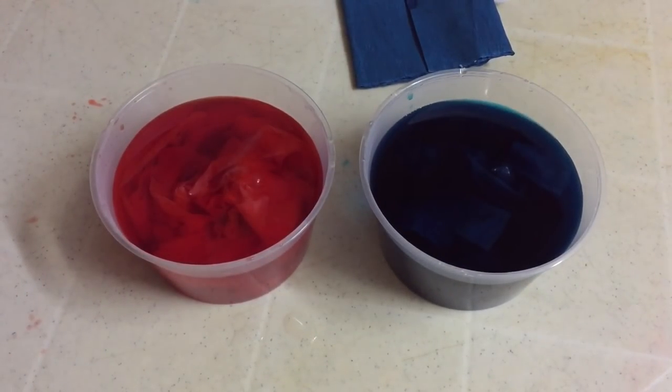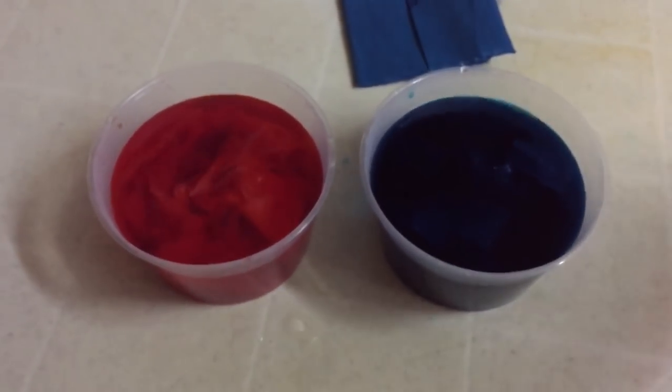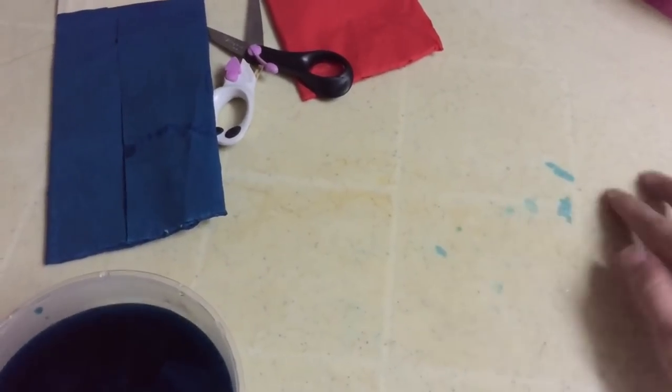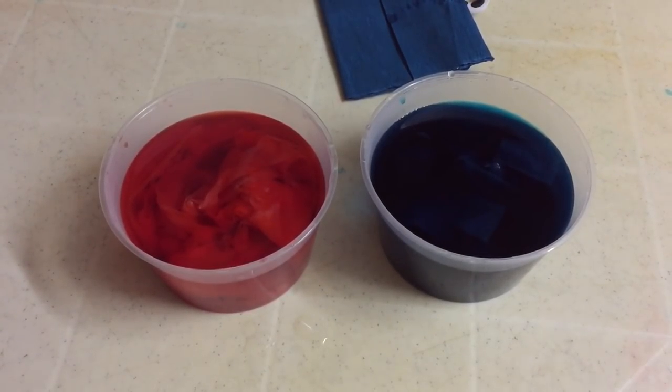So this is the mixture. Oh my god — I thought it would stick on the table, but it did! Oh my god, my mother would kill me. Anyways...